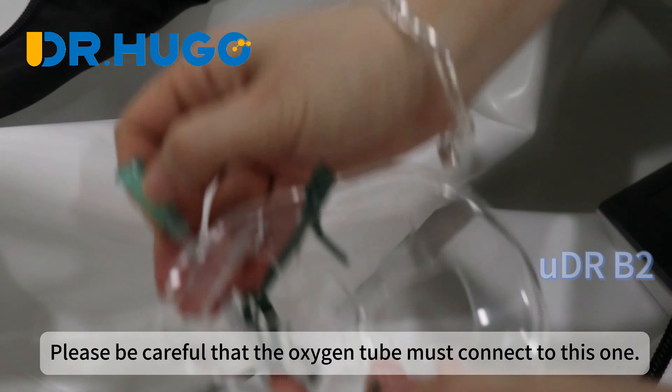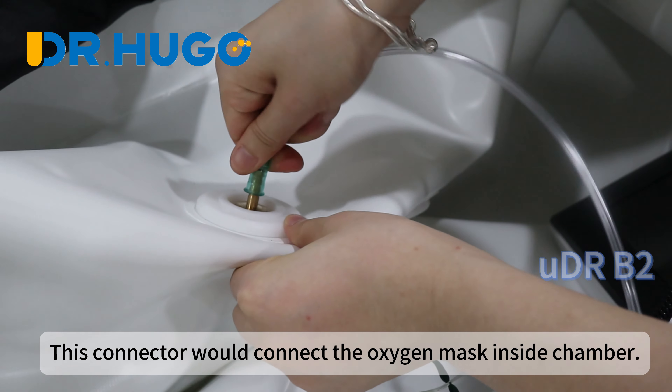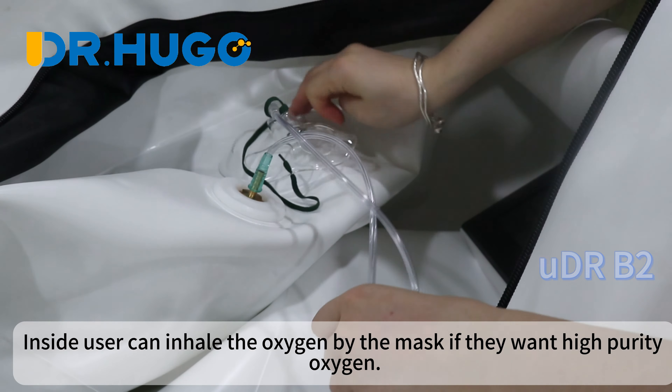Please be careful that the oxygen tube must connect to this one. This connector will connect the oxygen mask inside the chamber. Inside, users can inhale the oxygen by the mask if they want high purity oxygen.